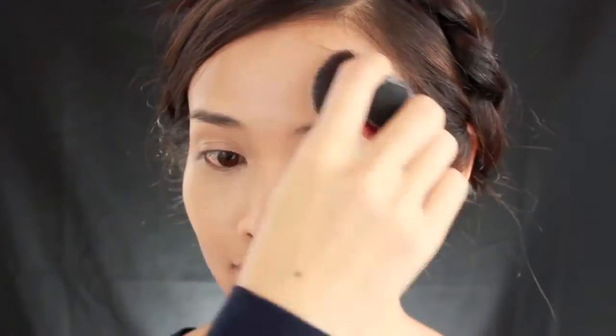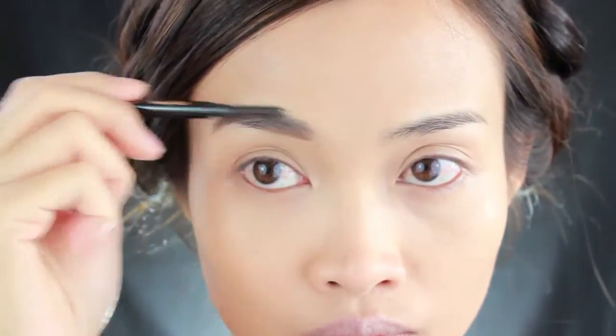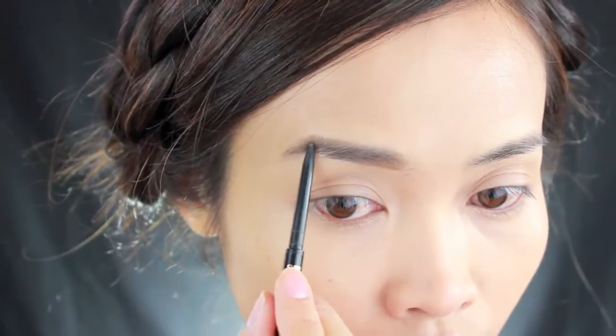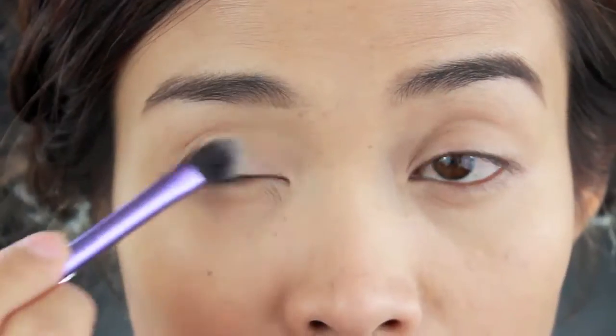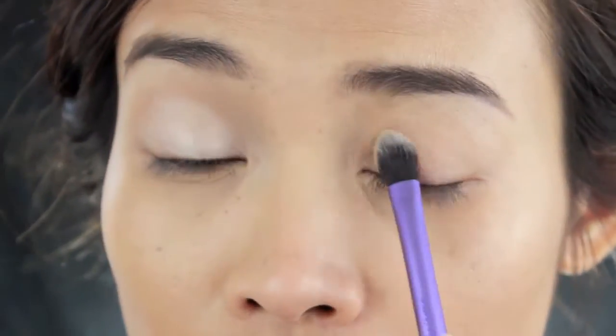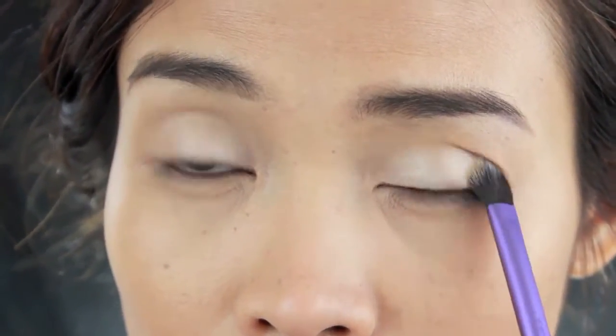Then I set everything with a translucent powder. My brows don't look anything like hers, so I just go along with my natural brow — I'm not going to try to fake it because it would just look weird. Her makeup in the music video is really strong and bold, so I'm going to do simple eyes — no eyeliner, no wing — but I will put on a white eyeliner on the waterline and coat up with mascara, and that's pretty much it.